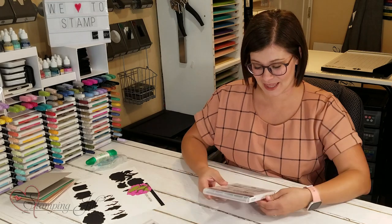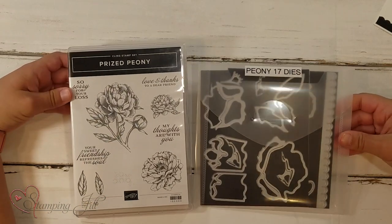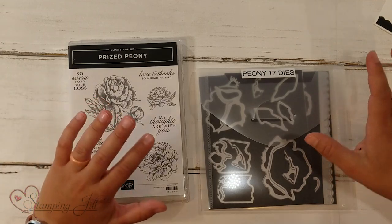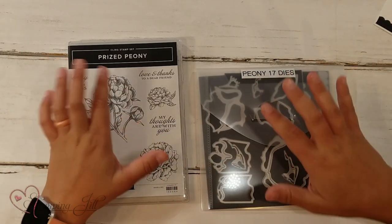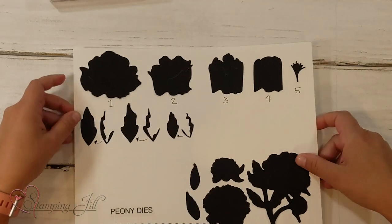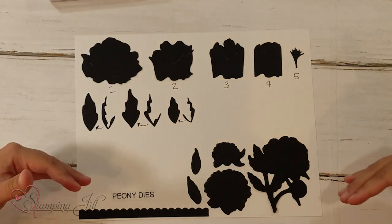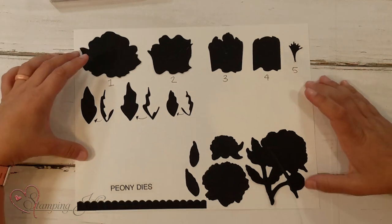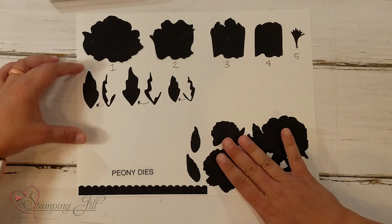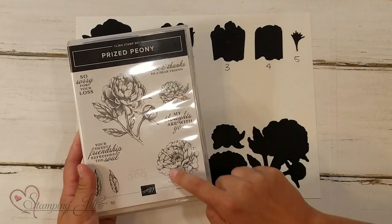So this is what it looks like — the Prized Peony set. It has 17 dies that go with it. These dies are kind of cool. It has two different sets of dies, so I made this sheet that shows all the different cutouts. The first set down here coordinates with the stamp set, so they'll cut out this flower, this flower, and this flower.